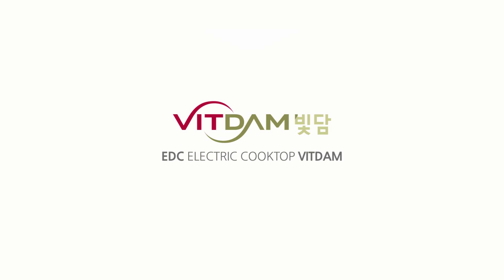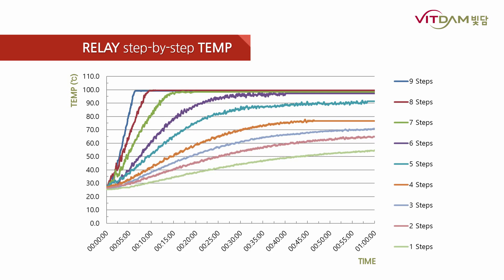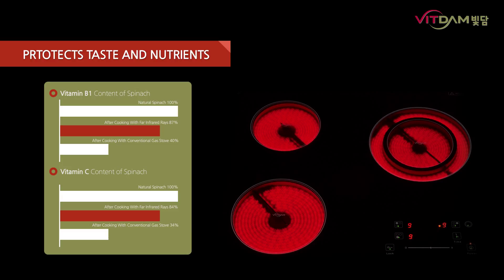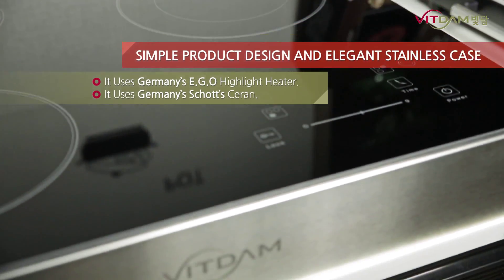Culinary Revolution EDC Electric Cooktop. Our own patented EDC technology produces an independent control pattern for each burner level. AC energy control method always evenly distributes heat energy according to time. Conventional electric stoves use the relay method that turns off and on again at regular intervals. However, the EDC method maintains heat, boils water more quickly with less energy consumption.